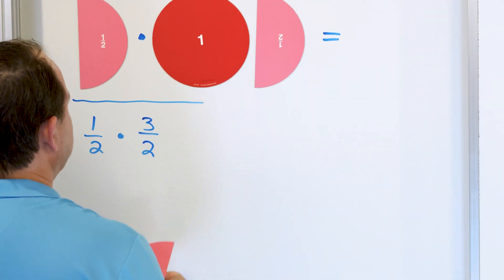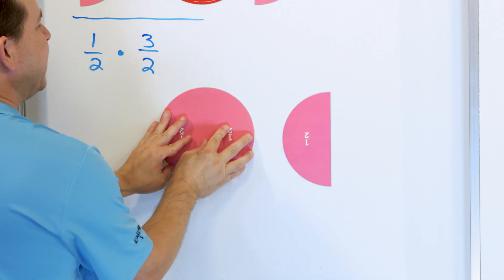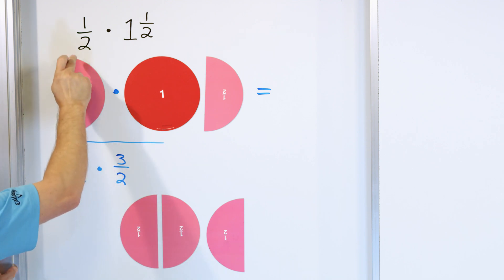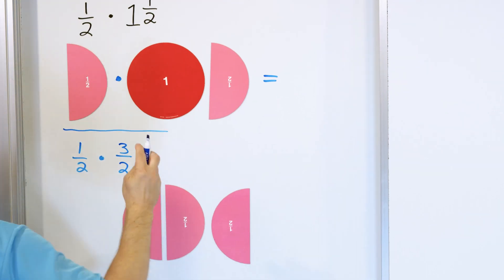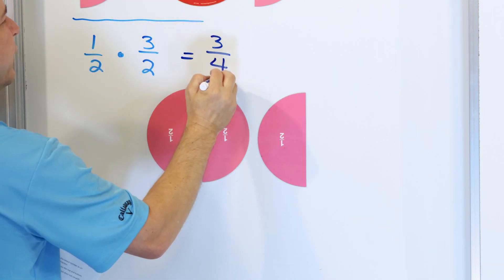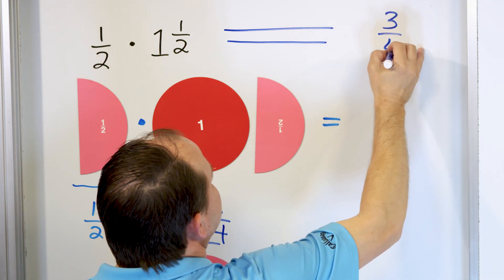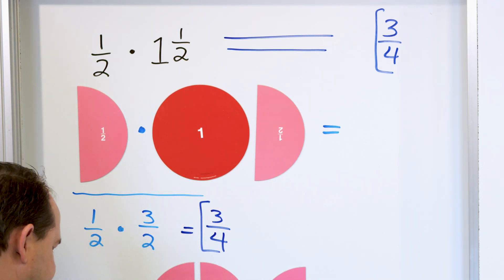3/2 is: this is 1/2, this is 2/2, this is 3/2. If you put them together, you can convince yourself that 1 and 1/2 is exactly 3 halves. So by multiplying it this way, we're multiplying exactly the same amount of stuff. To get the answer: 1 times 3 is 3, and 2 times 2 is 4. So the answer is 3/4. We multiply the tops, multiply the bottoms, and we get an answer of 3/4.